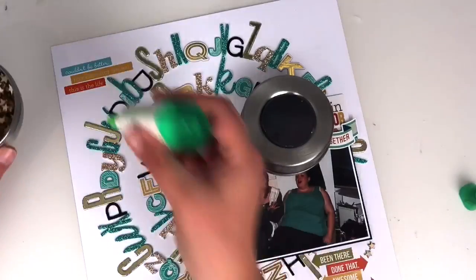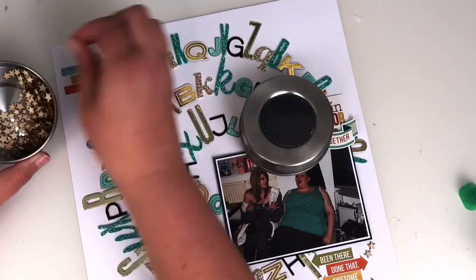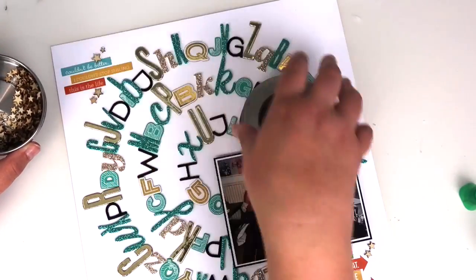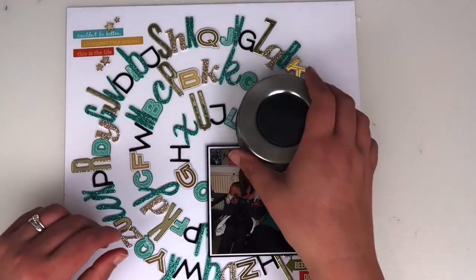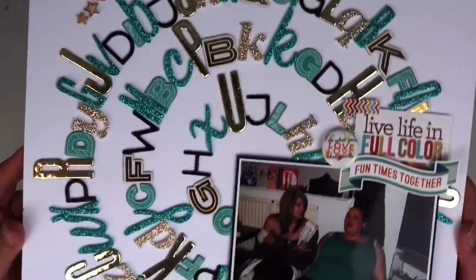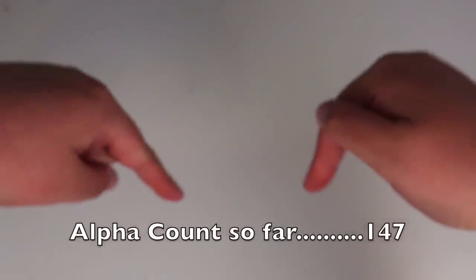This is the layout pretty much finished. Thank you very much for joining me today for episode three — we're about six layouts through now I think, so still many more to come. The next one's up on Thursday, and stay tuned to the end just for the alpha count to see how many I've used so far. If you've enjoyed this video don't forget to give it a thumbs up, leave any comments down below, and I'll see you on my next video on Thursday. 147 — see you later, bye!